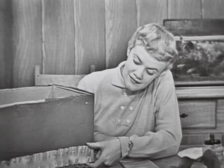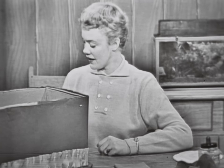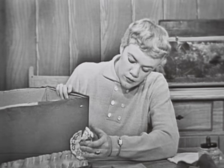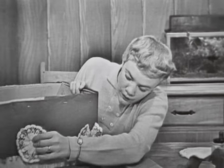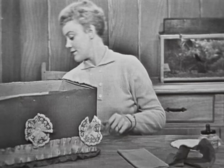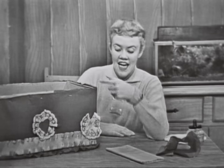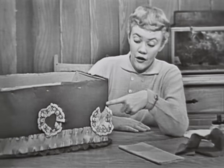Now we have the red crepe paper on the box all over it with the ruffle around the edge, and then the narrow ruffle of the white crepe paper. You can use any colors you want to, but I thought red and white were very nice for Valentine's Day. Now, don't you think this needs some decoration on it? Let's stick one of these on right here — another one, and another one right there. Now let's put a heart right in the middle. Do you know what those are? These are paper doilies. Would you like to know how to ruffle them like this?